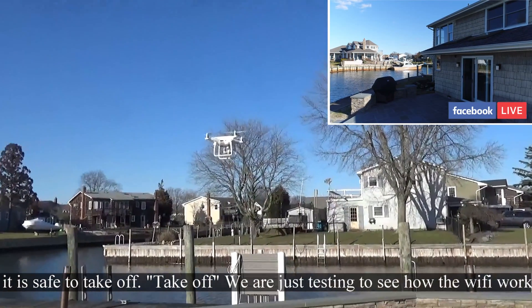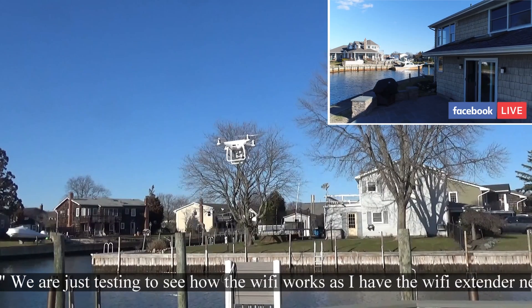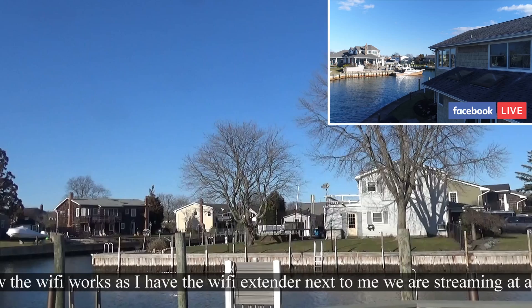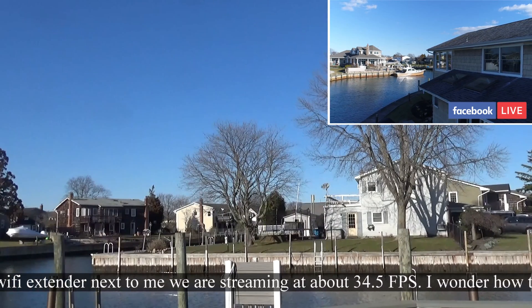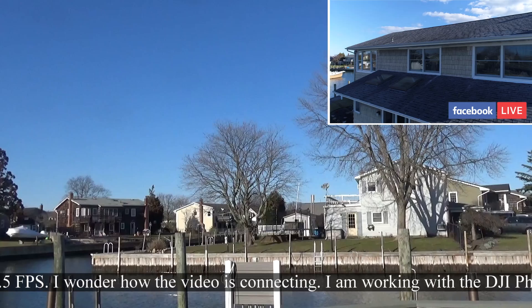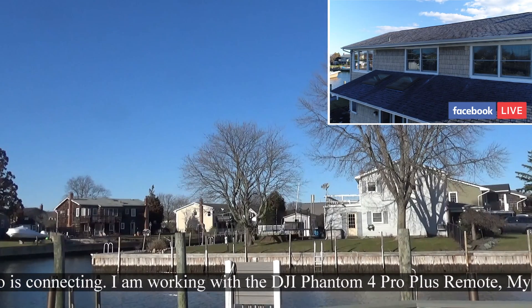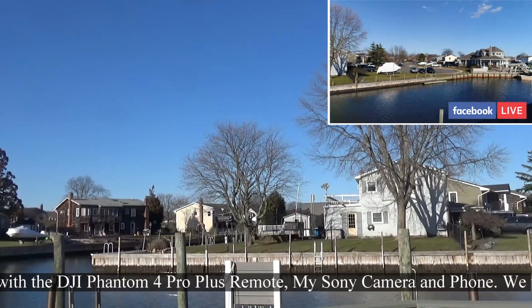It's gonna lose that ability once we go a little bit higher — down to 30 fps. I wonder how viewers can actually see how the video is looking, because I have the remote control in my hand and then the camera here, so I'm not really looking too much. We'll come down a bit.